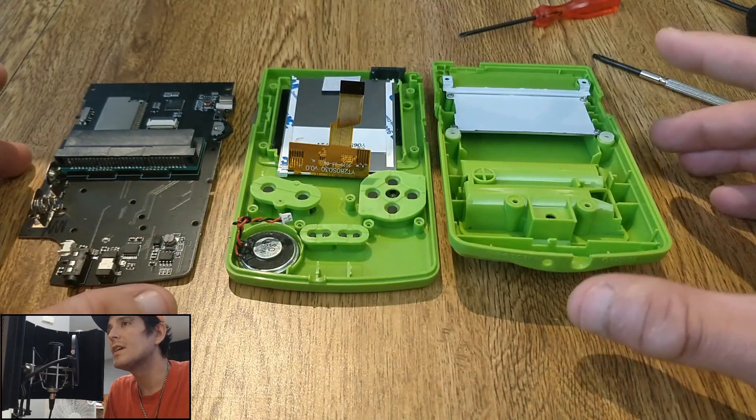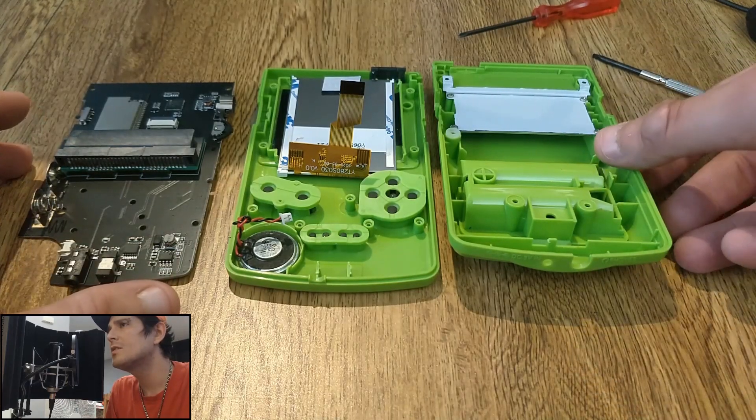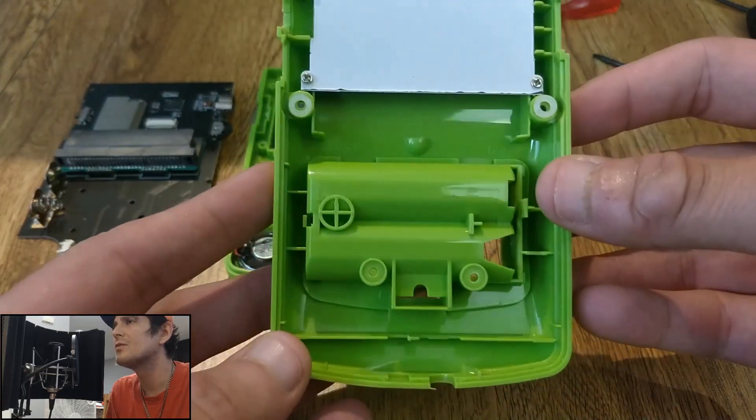Hello everyone, Steve here from TechToyTinker and Retro Arena. I wanted to do a quick teardown of the ESP32 Game Boy Color for you guys.